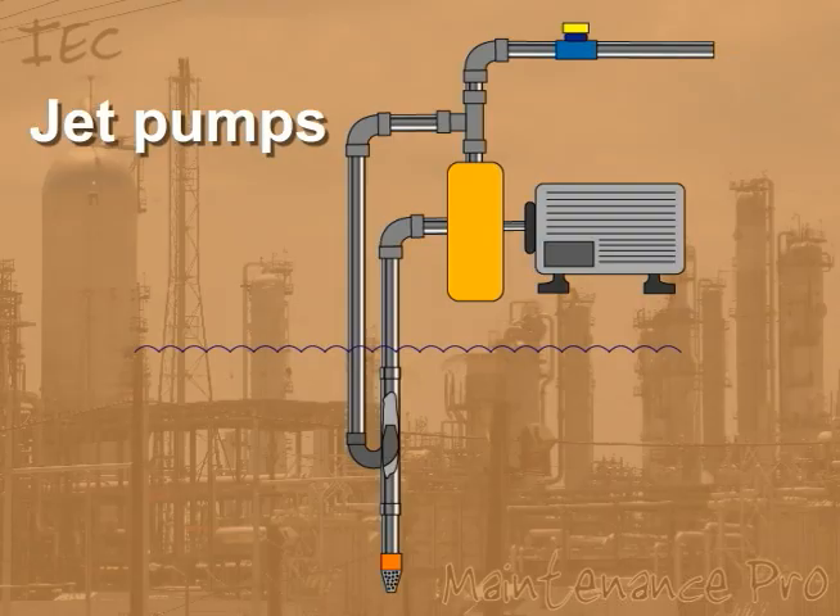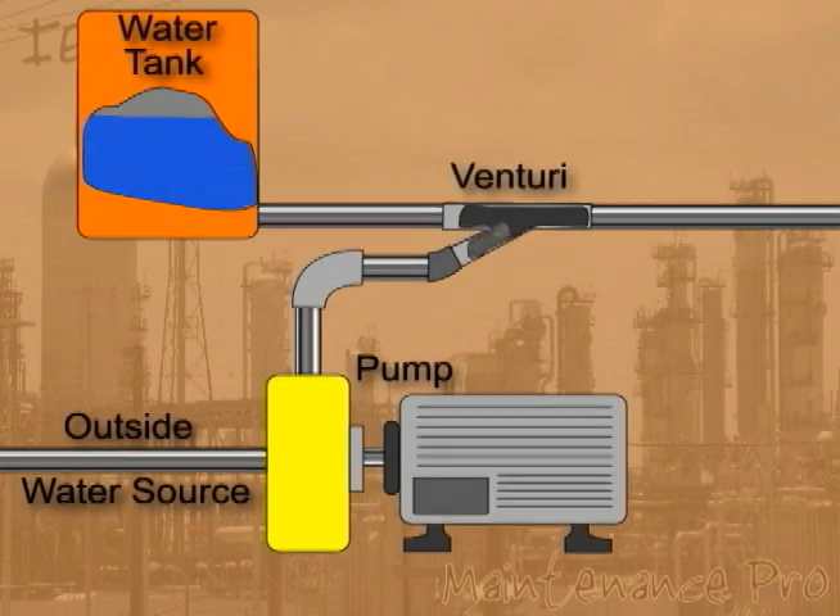A jet pump is used to lift liquid from a well. A specially designed jet is engineered to utilize the Venturi effect. The Venturi effect is a drop in fluid pressure that results when an incompressible fluid flows through a constricted section of pipe.